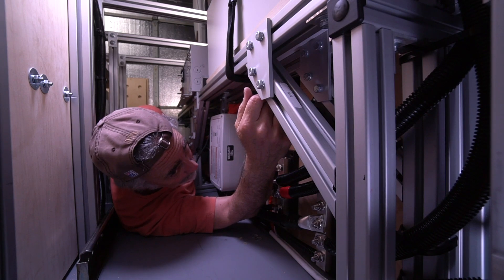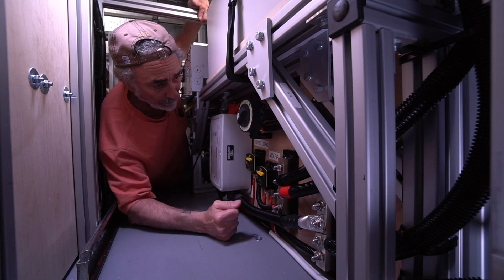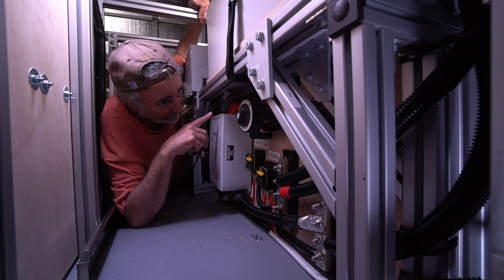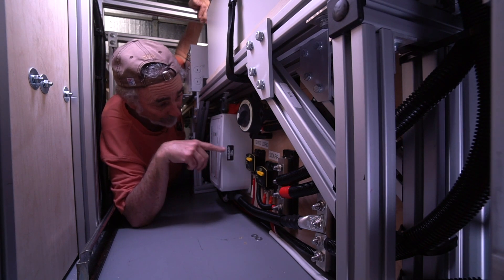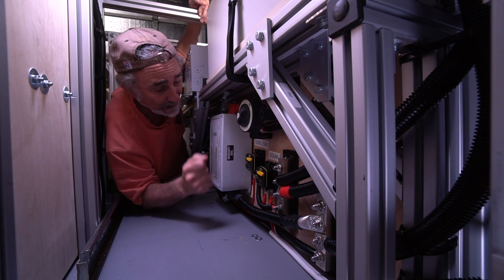If you remember, I did the assembly of most of these components out on the table on an area that was sized out accordingly to this board that I'm mounting on. So when I brought all that in, it was just get it in here.